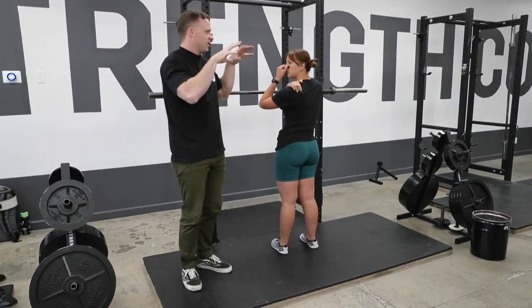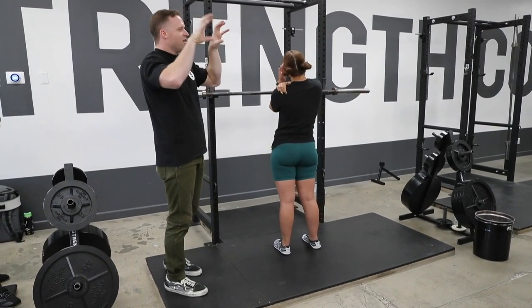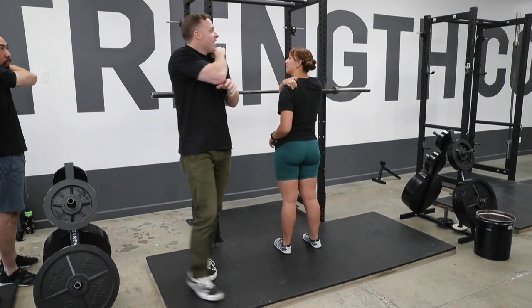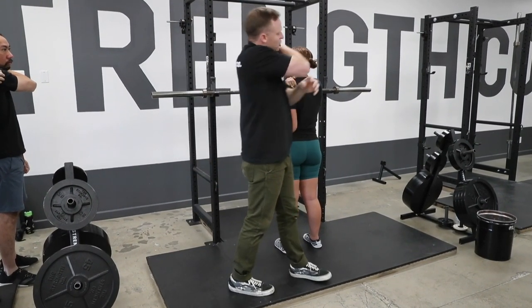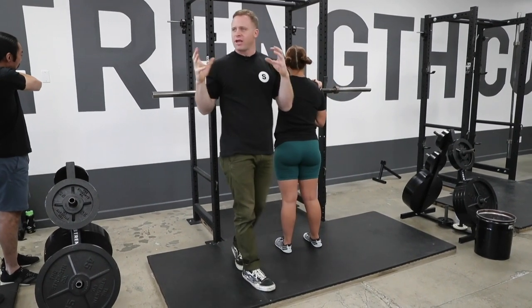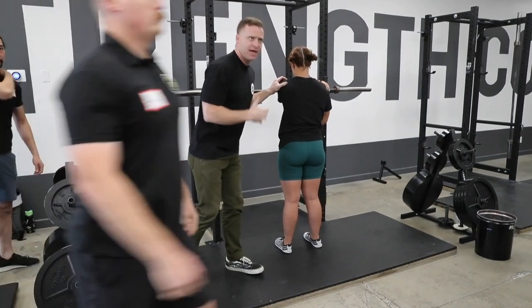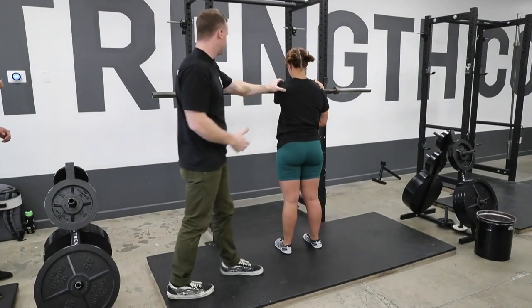Your scapula — the physical therapist guys know better than me — they're floating in fascia, not connected. The spine of that thing is up there, and we have found that just beneath that is the best place to put the bar where it can be stable, won't move around, and won't cause me to have to shove my hips back and lean over. So that's the position.